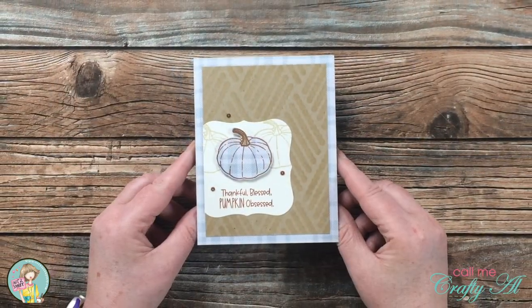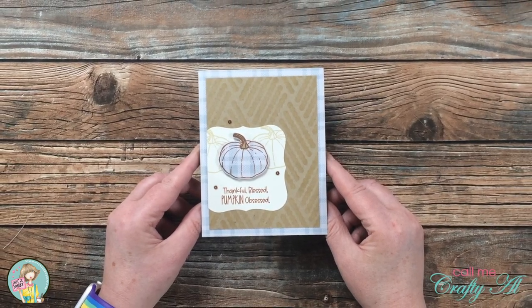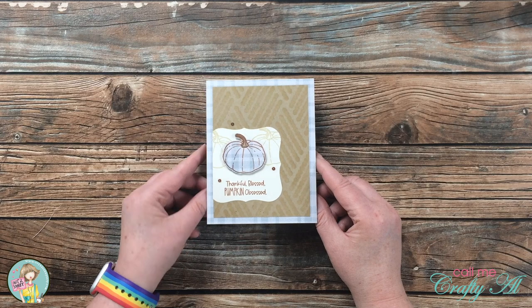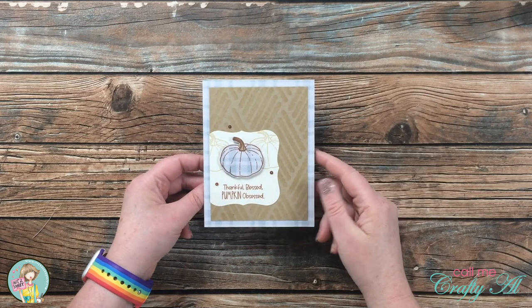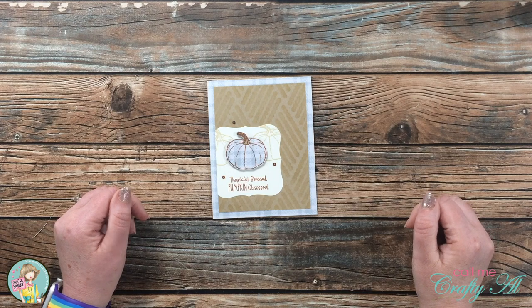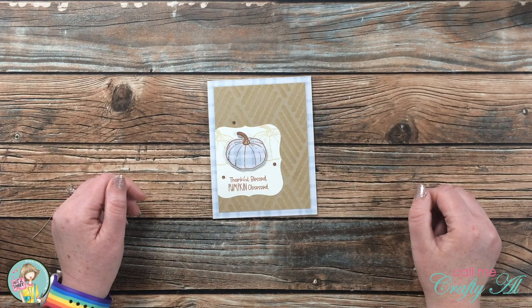I hope you enjoyed getting to see the newest Not Too Shabby kit and seeing how I made today's card. If you did, as always, a thumbs up is appreciated. And now I have an extra special surprise for those of you who watched until the end of the video.